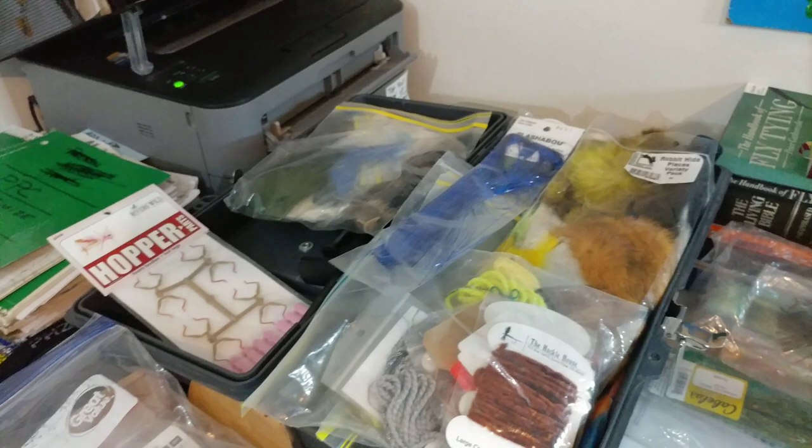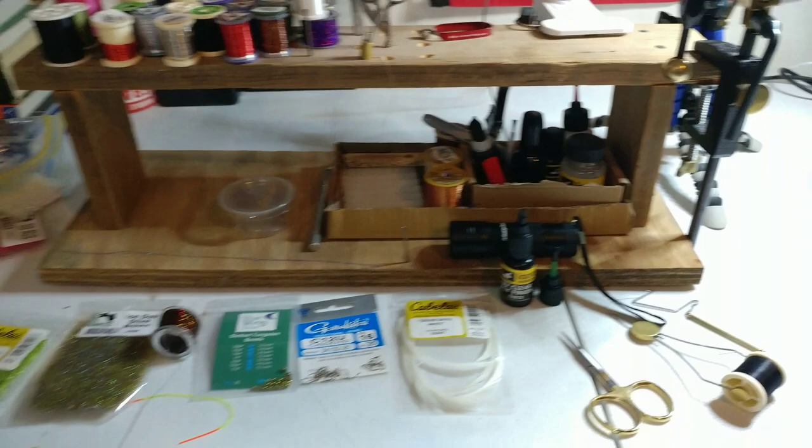Do you guys know how many flies I could have bought with the amount of money that I spent on fly tying materials? But it wouldn't be near as much fun — catching fish on the flies that you tie yourself is really special.